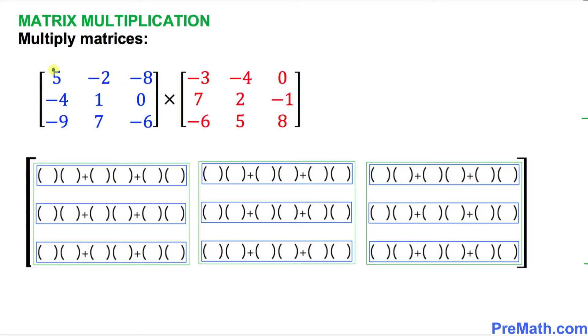Look at the left-hand side blue matrix. The very first column is going to go right up here. The next column is going to go in the very first slot of the next box, and the third column goes over here. So the numbers are: 5, negative 4, negative 9; then negative 2, 1, 7; and then negative 8, 0, negative 6.